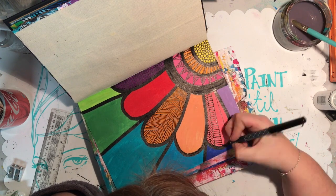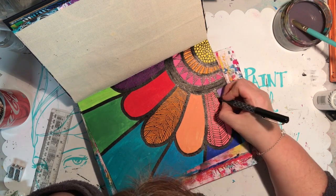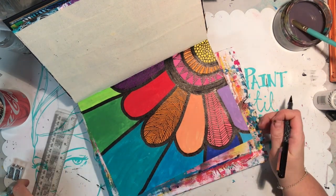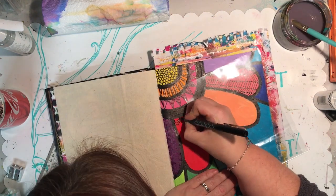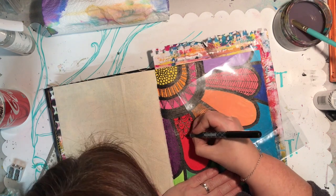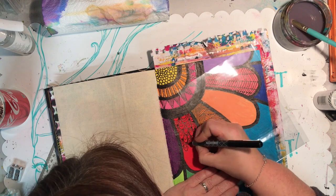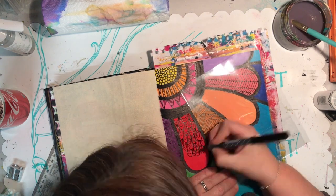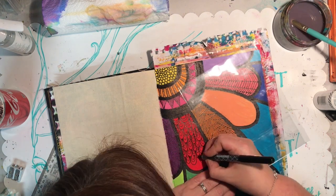Just have fun with it, and if there are any primary school teachers out there, these are fantastic activities to do with your class. My kids used to love it when we did this sort of pattern work and experimentation in the classroom because they always got something that looked really really good.